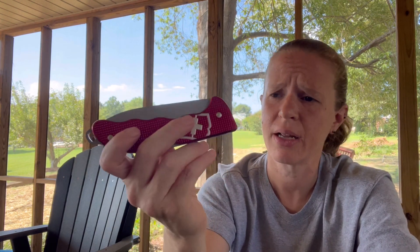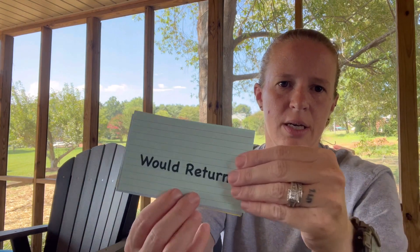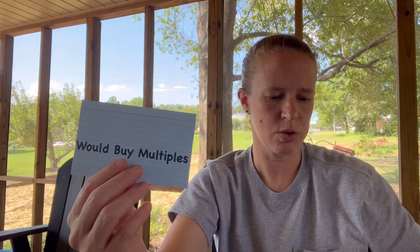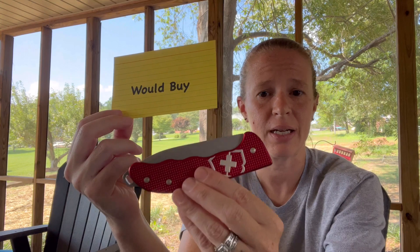I do highly recommend it. I think it retails for around $120–$125. It's currently on Amazon for about $105 — link below. And my rating scale goes: would return, would accept, would buy, would replace if lost or broken, would buy multiples. This one gets a solid 'would buy.' I would buy this knife — I did — and I'm happy I did. I will keep it and I will use it. So it falls right in the middle on the ratings for me.